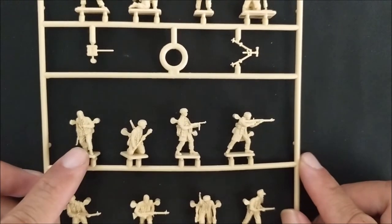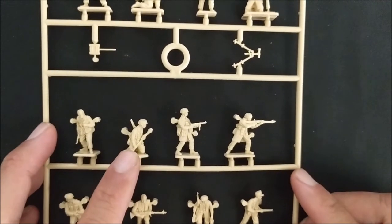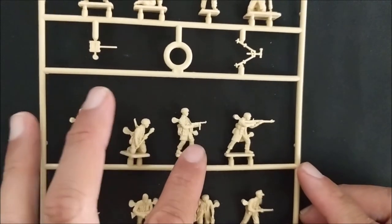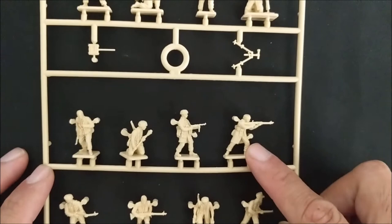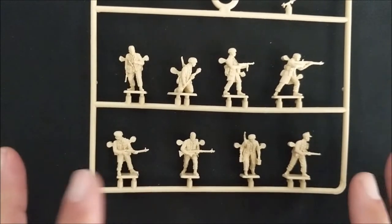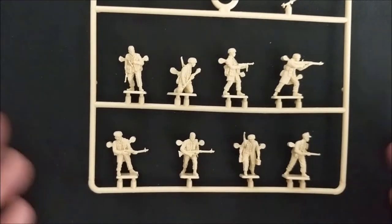Here's one of those SMG guys. Here's a rifleman with a Panzerfaust - so that's always good. And there's another SMG, another light machine gunner, another light machine gunner. There are quite a few light machine gunners on this sprue - I think there's four of them. That could be problematic when we're using this kit alone to build your Fallschirmjäger army, but we can see what we can do.